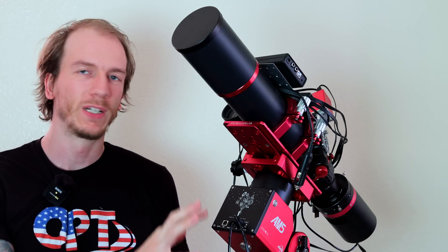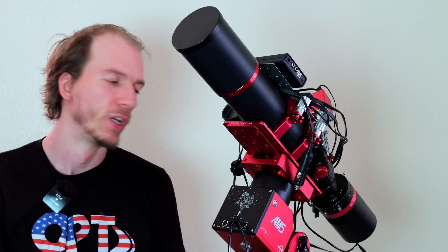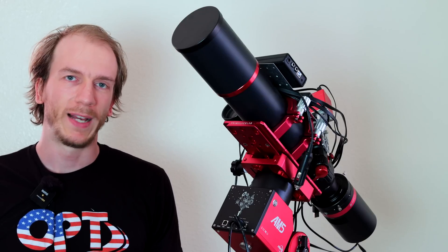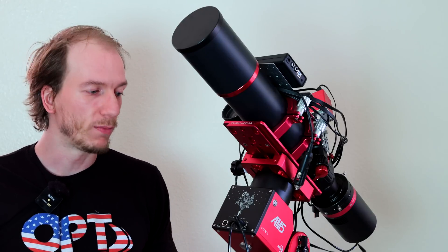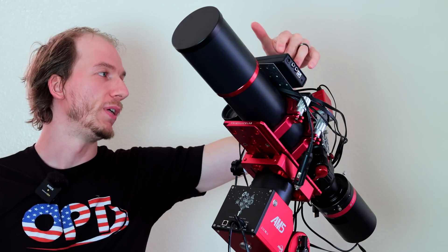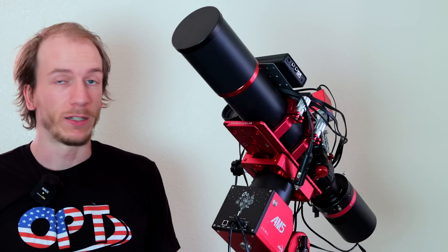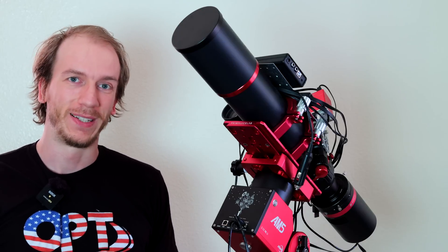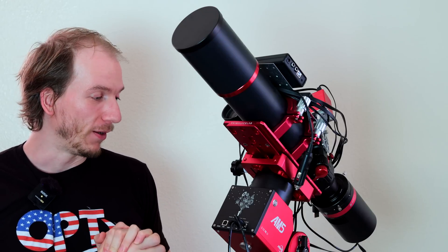I'm going to do a quick walkthrough to show you the different knobs and ports so you have an idea of the design of the mount. As you can see, this is the telescope I've been using for the past few weeks with the mount, and as you can see — no counterweight — nothing, even though there are a bunch of accessories on top like the heavy camera, the heavy and bulky guide scope. The guiding has been perfectly fine, tracking no issue, and just having no counterweight is so incredible.